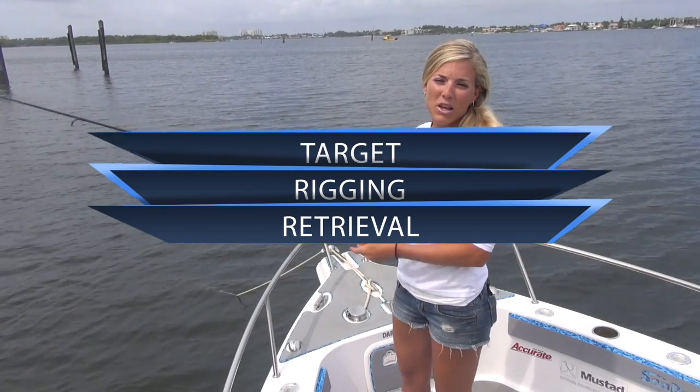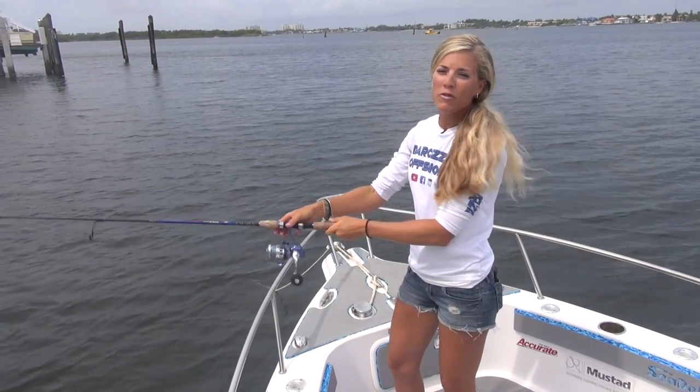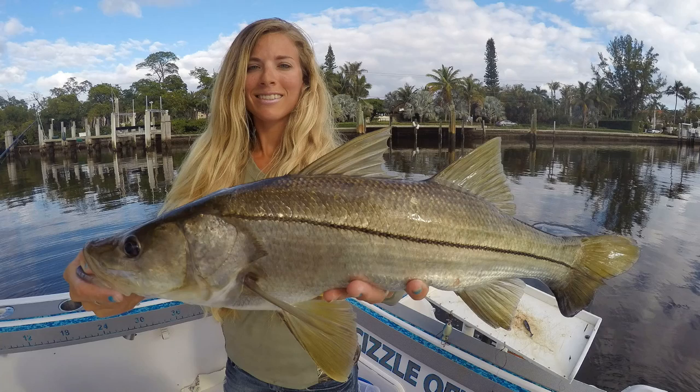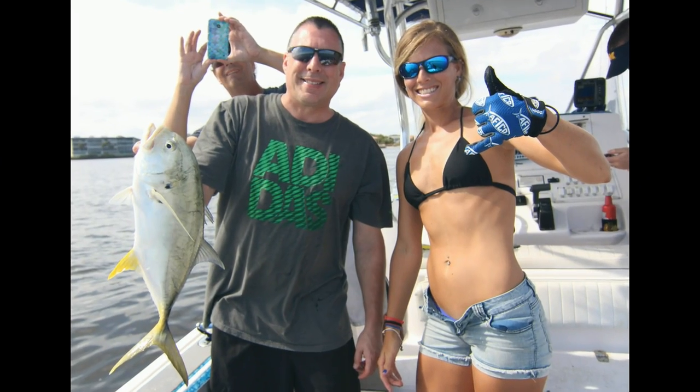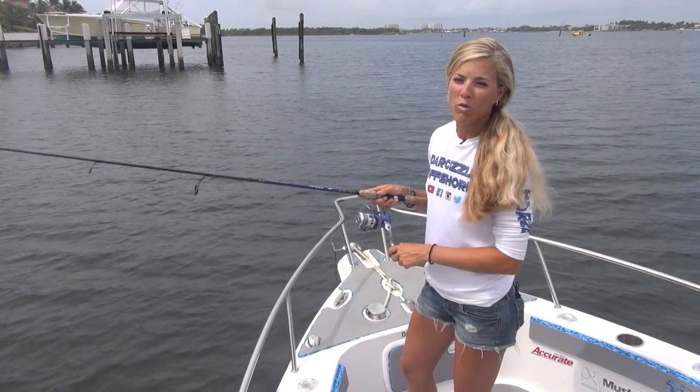This bait is ideal for many types of inshore saltwater game fish, from bluefish and stripers in the northeast to snook, tarpon, jacks, and redfish in the south. I use swimbaits all the time inshore, and they catch a variety of different species for me.